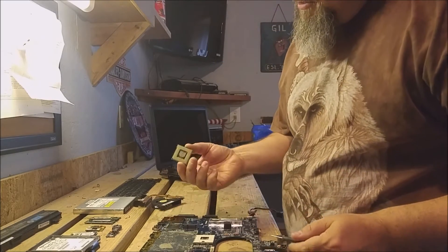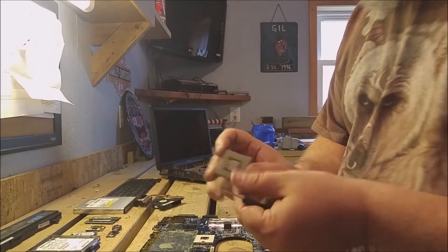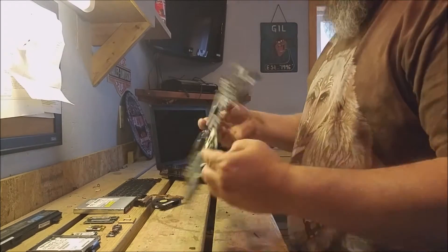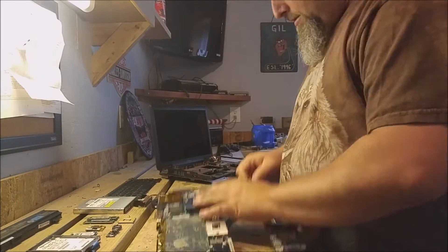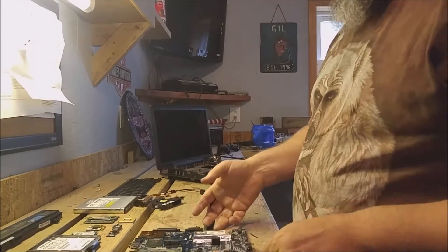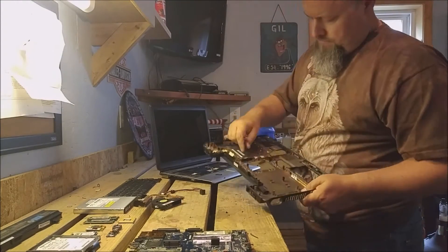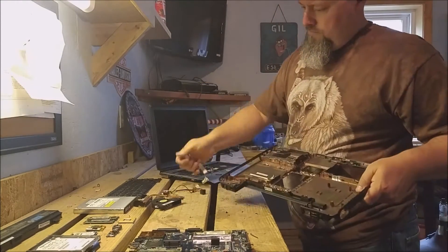And here comes the processor itself, which has gold-plated pins on it that we can remove for gold refining later on. So the work on the motherboard is done. There's just one wire coming off now, and the rest of the motherboard I will be putting in a pile to be sold by the pound at the scrapyard.